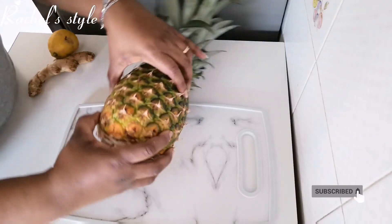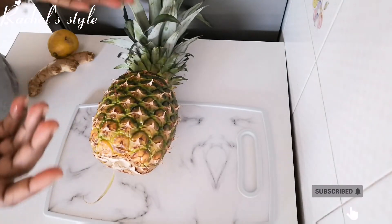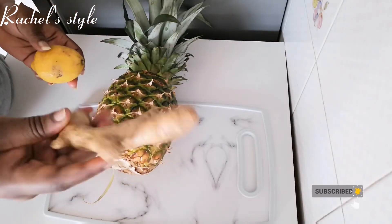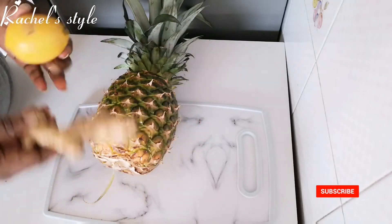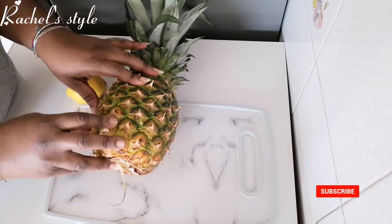Hey guys, welcome back! Today I'll be making healthy ginger pineapple juice, and these are the ingredients I'll be using: one full ginger, one lemon, and my pineapple.